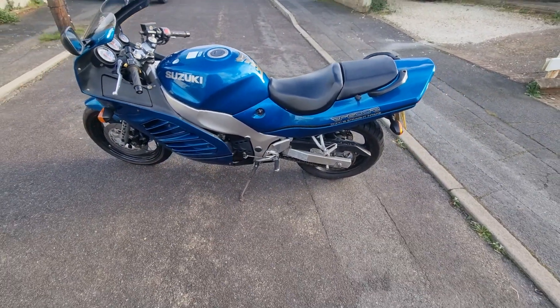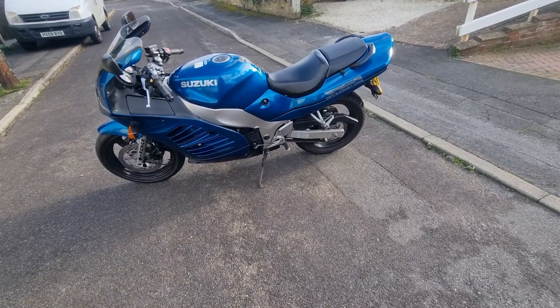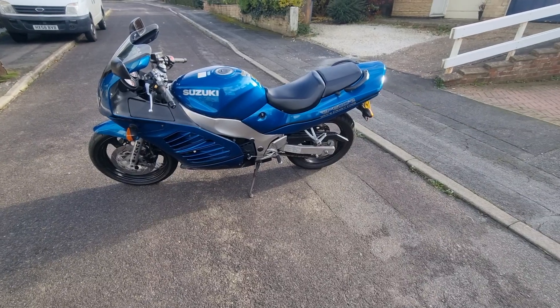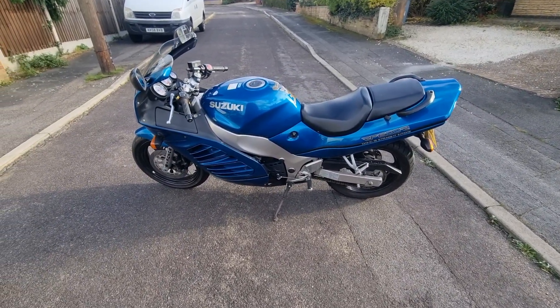So that's one of the latest toys. I hope you like the look of it — I certainly do. I've not had one of these before, but I am tempted to hang on to this and let the VFR 750 and the VFR 800 go. But we will see.